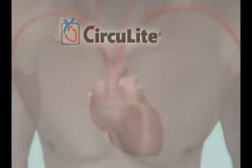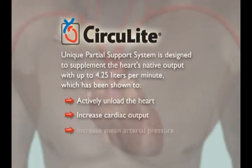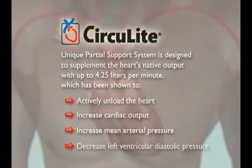Ongoing studies suggest that up to 4.25 liters per minute of partial support with Synergy increases total cardiac output and mean arterial pressure while decreasing left ventricular diastolic pressure, thus allowing the heart to rest and potentially enabling beneficial recovery.